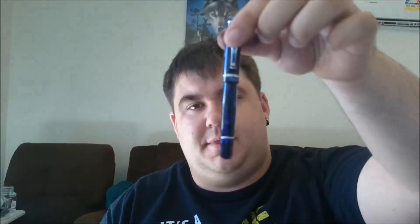Hello, welcome to another pen review. This time it's not a fountain pen, it's actually a rollerball pen. It's this one here — it's a Piper by Franklin Christophe.